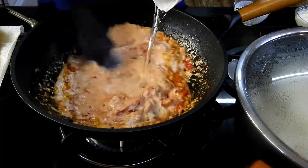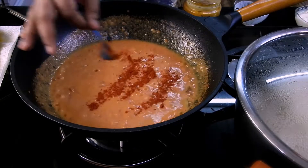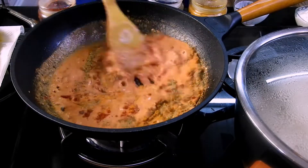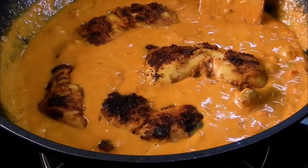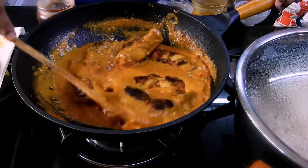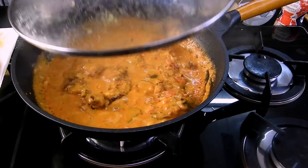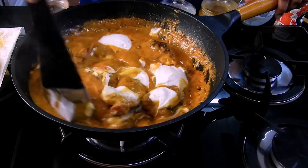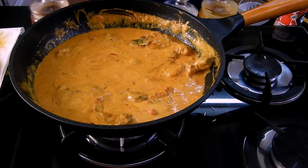Since the cashew paste will thicken the gravy, add one small cup of water and give it a mix. Now add the red chili powder, coriander powder, turmeric powder, and garam masala and give it a nice mix. Add in the chicken pieces, cover, and cook on medium flame for a minimum of 5 to 10 minutes. After that, add fresh cream and give a gentle mix so all the ingredients blend in beautifully.